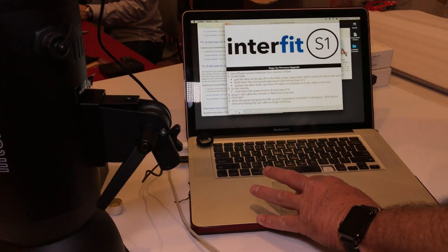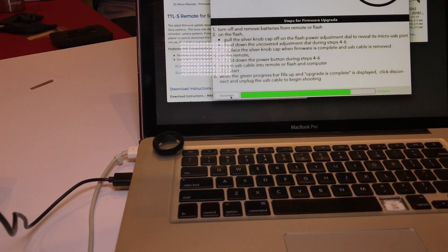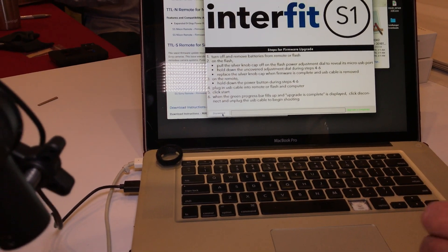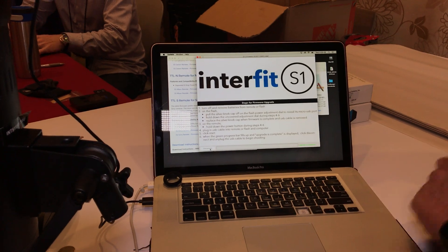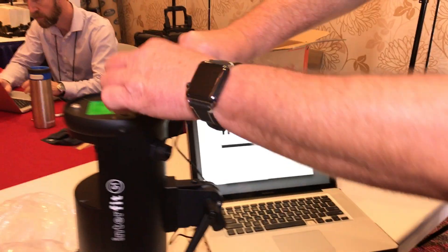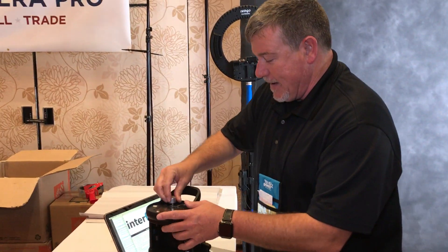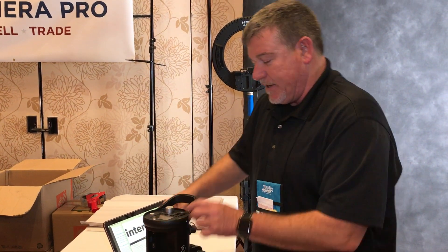Once it says connected, we come over to the side and hit start. The entire time we're pushing down on that center control button. At the end over here it'll say upgrade is complete. We'll disconnect and then all we do is unplug the cable and let go. And you're good to go.